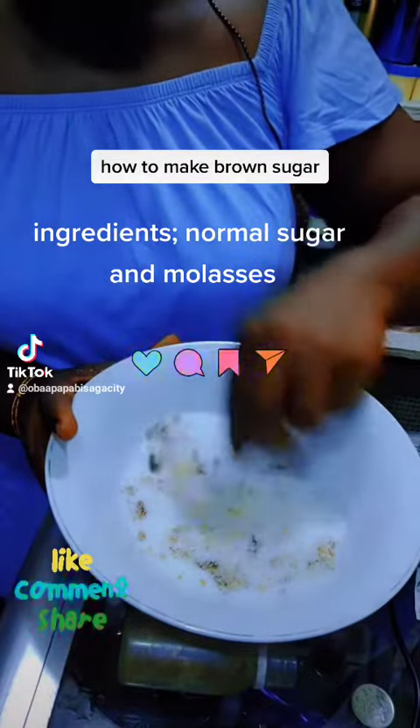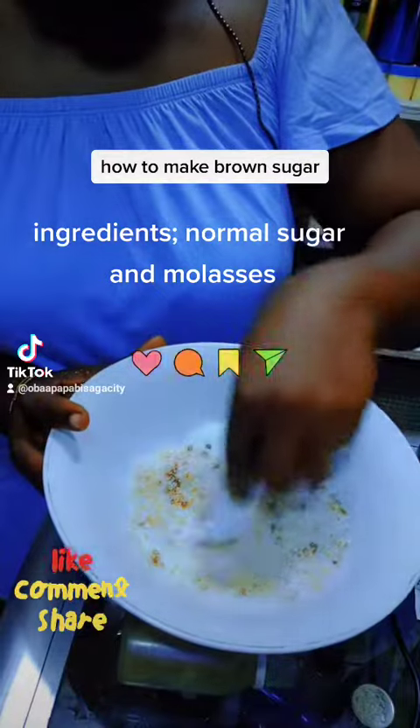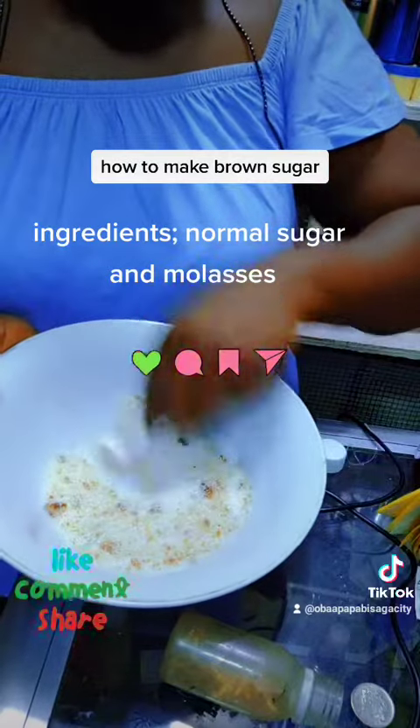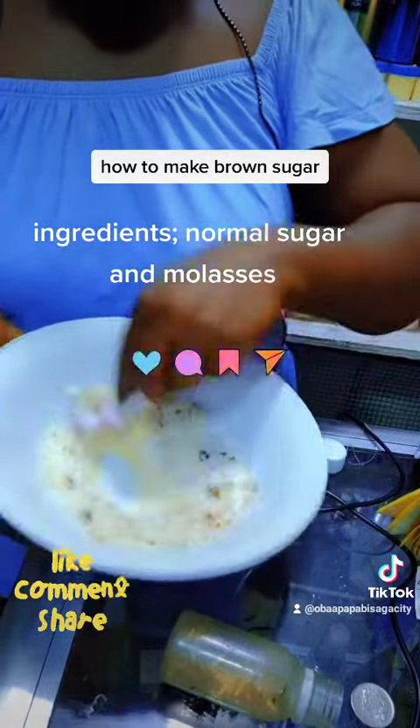Stir the molasses into the sugar until it is even. If it is not even, it doesn't make your sugar look nice. So you keep stirring until the color is uniform.